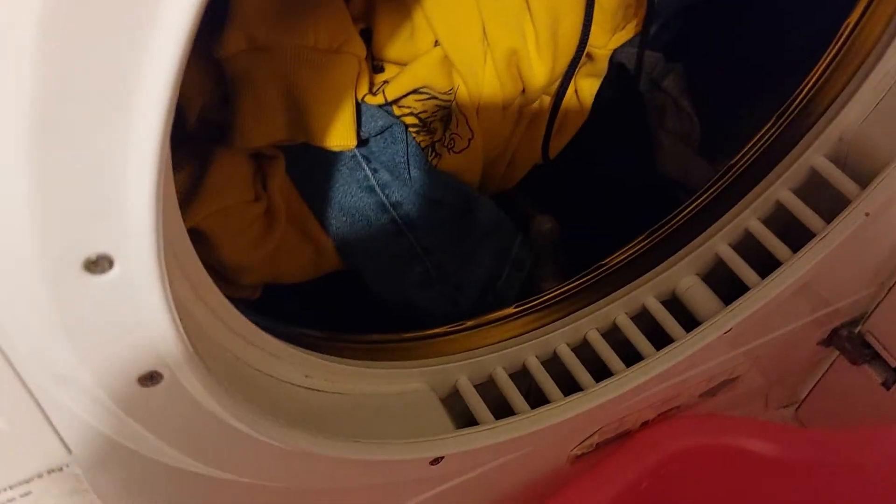Now this here is a bit dangerous to the clothes because it can rip off the clothes — just an alert.